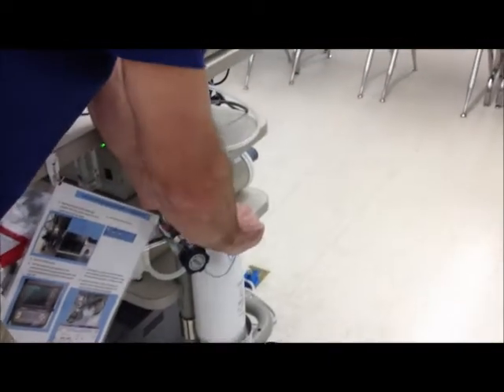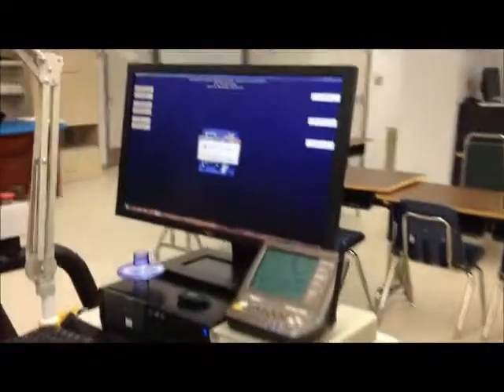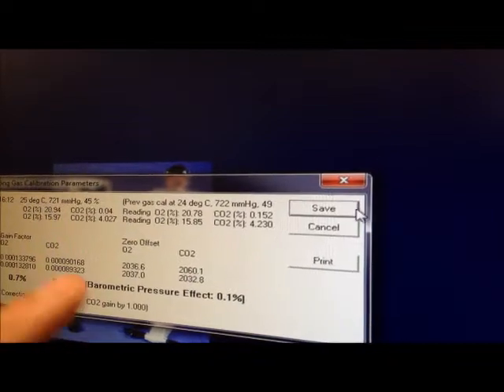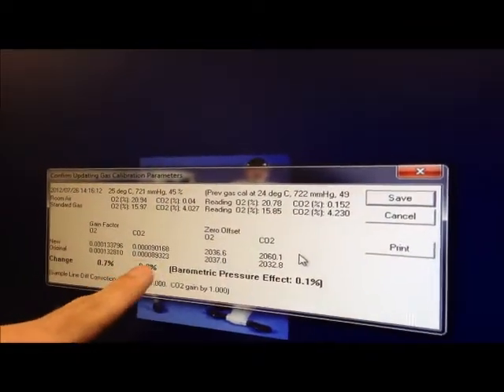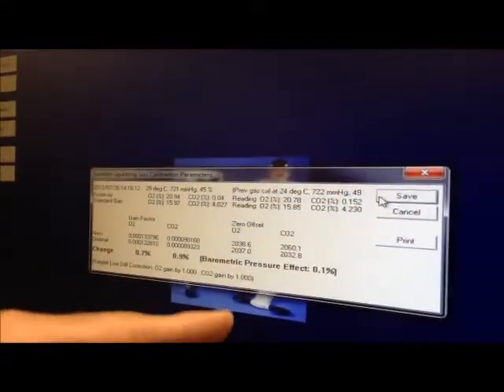Do as it says, turn the gas off. Only turn it to that off point — don't over-tighten the valve. After gas calibration is complete, go ahead and click save. If it doesn't pass, if you don't see 3% — if you see over 3% on either one of these values — you want to go ahead and cancel and then redo gas calibration.